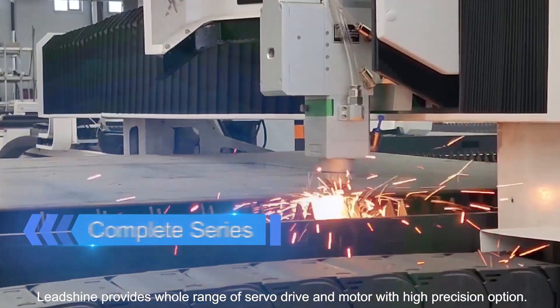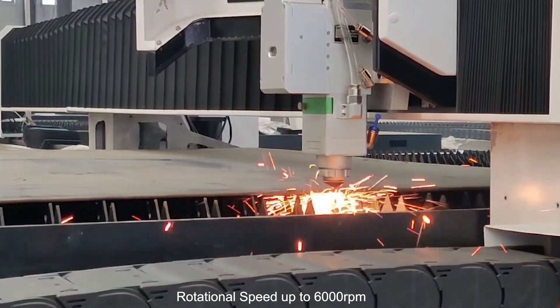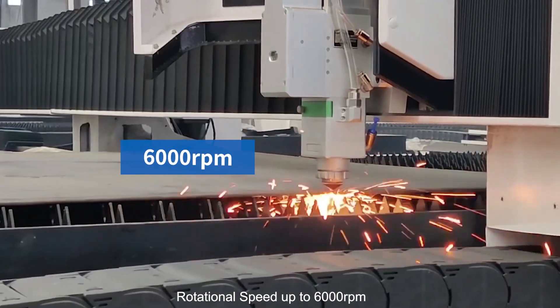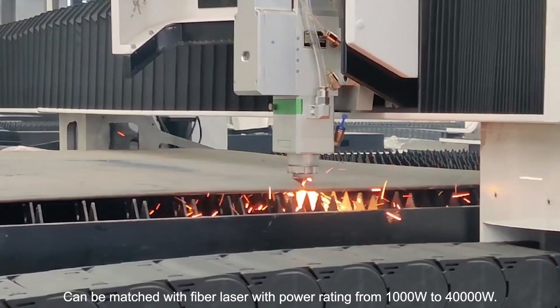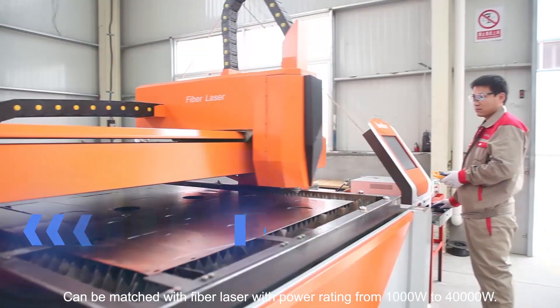Leadstrike provides a whole range of servo drives and motors with high precision options. Rotational speed up to 6000 RPM, power rating up to 7.5kW, can be matched with fiber lasers with power ratings from 1kW to 40kW.